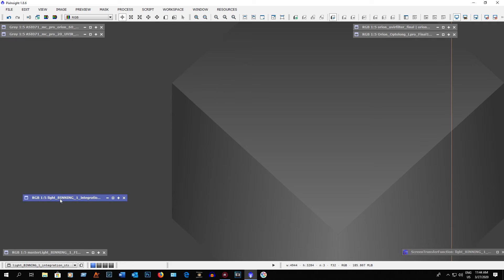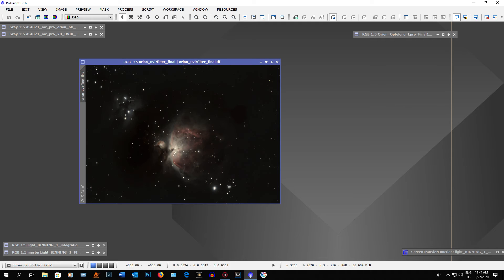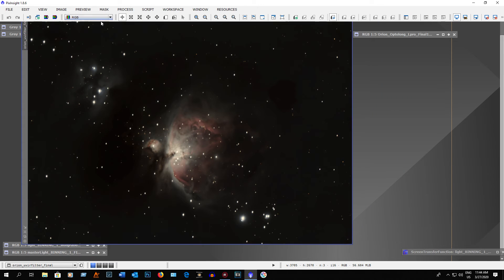Now I'll show you what the final images look like after processing — I used the exact same processing in PixInsight for both. Here's the UV IR filter result. Not bad; there are some defects and the background isn't ideal, but you're getting some nebulosity coming through and you can see the core of M42. HDR multi-scale transform takes care of that.